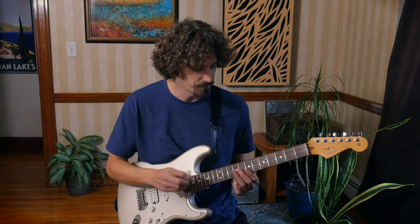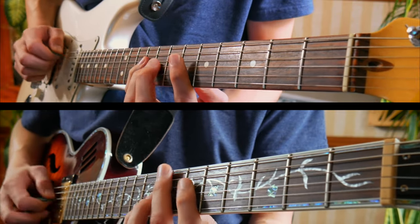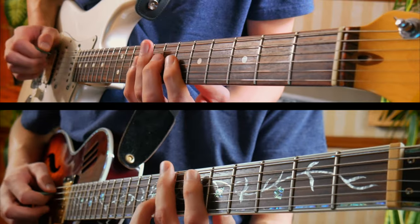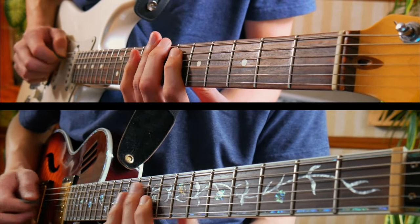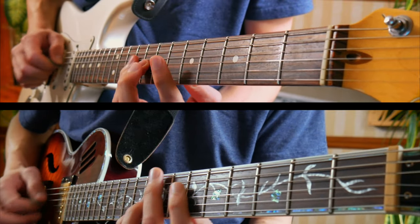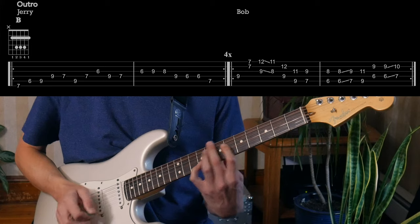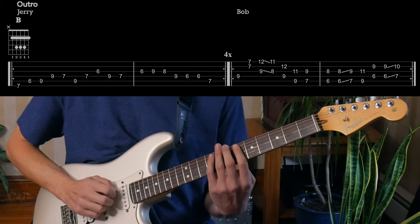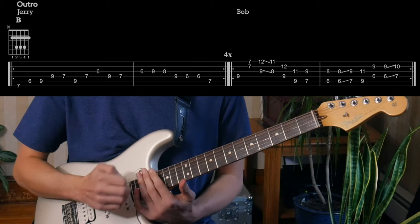Let's now check out the outro part. For Bob it's the same thing as before. But Jerry's doing this part — playing around with the Mixolydian scale. It's got this little bit of a Latin kind of feel to it, and those parts just weave in and out. And that's it — those are all the different parts that make up the song.